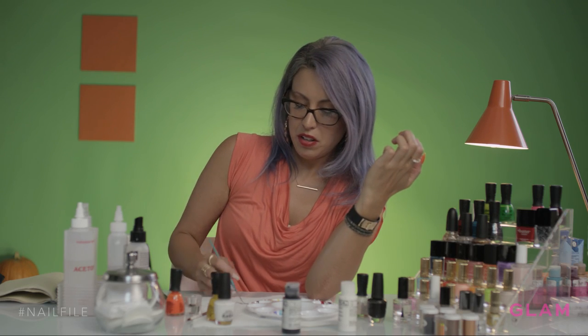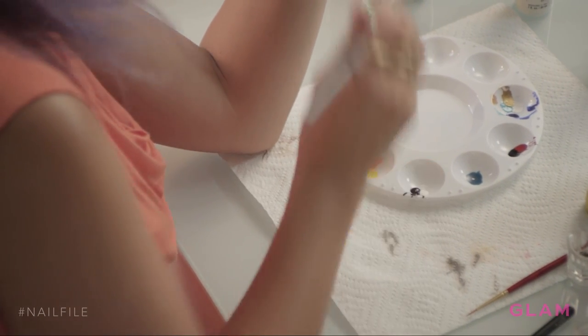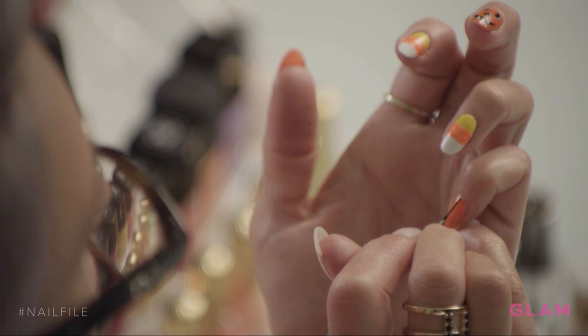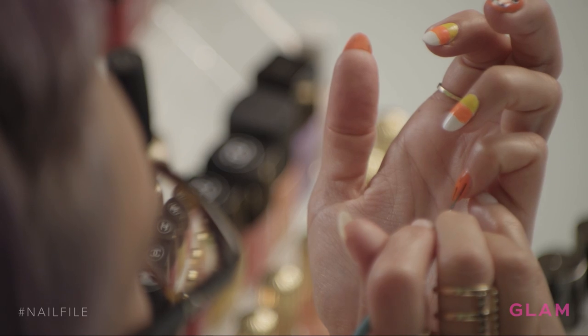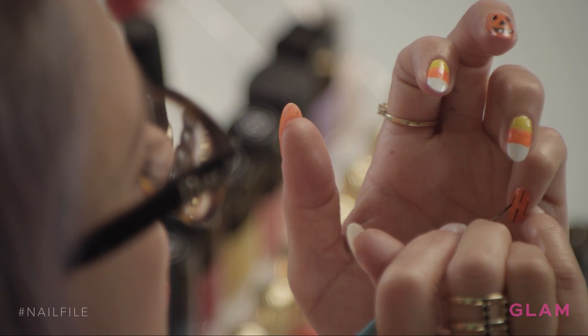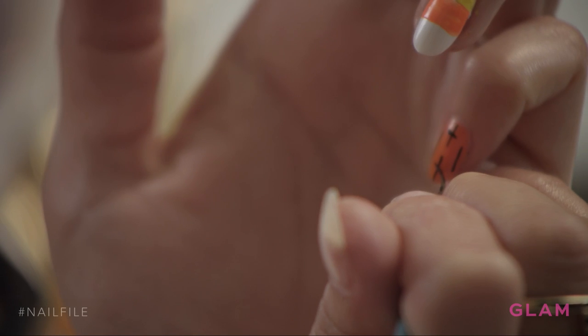I'm going to play with some kind of gothic crosses. I'm taking my black acrylic paint and my liner brush. First I'm just going to draw a straight line, then another straight line, and then just off center to those, another straight line and another one. Then we're going to put another line through them to make it a cross.